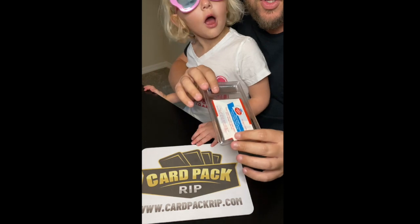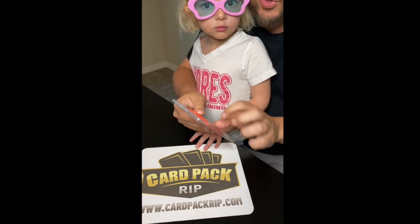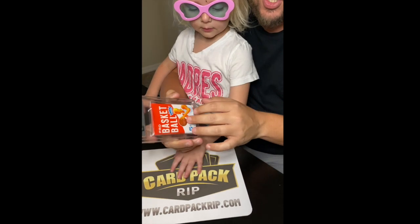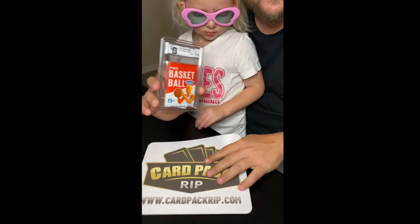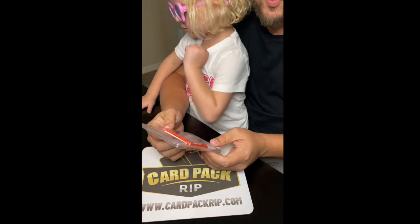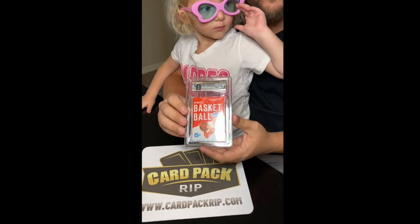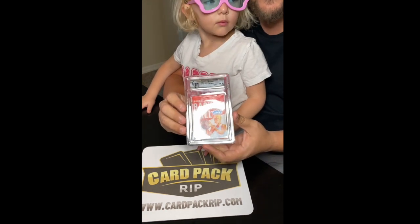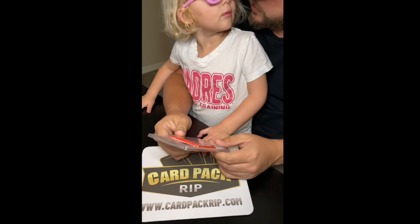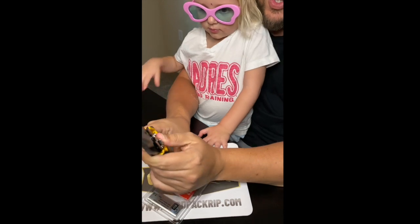Couldn't we do that and see if we can find something incredible? This is sealed, never opened, 1961 basketball. This pack right here was like three grand, so we need to get some serious cards out of here to make it worth it. But it's never been opened, and it's worth a shot. We might get a Wilt Chamberlain rookie, or Elgin Baylor, or something crazy in here. So let's try it — we're going to cut this bad boy open and give it a go.